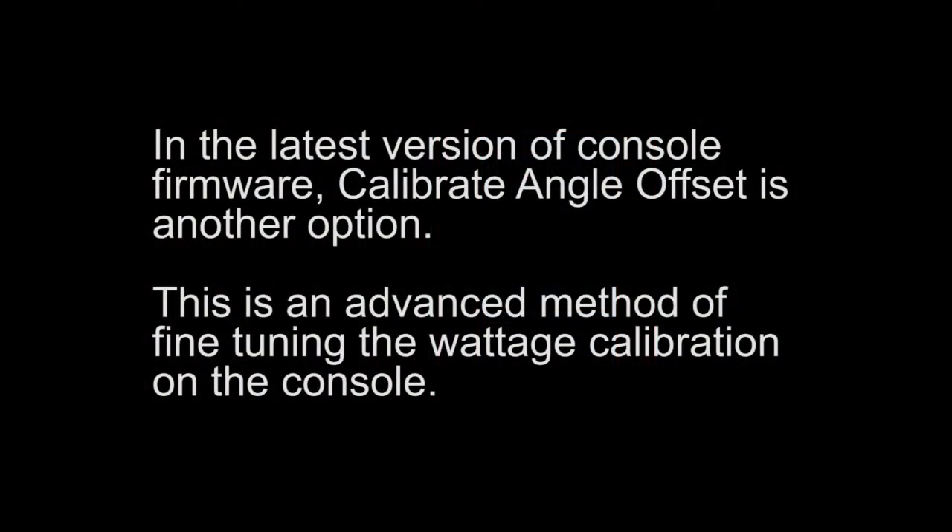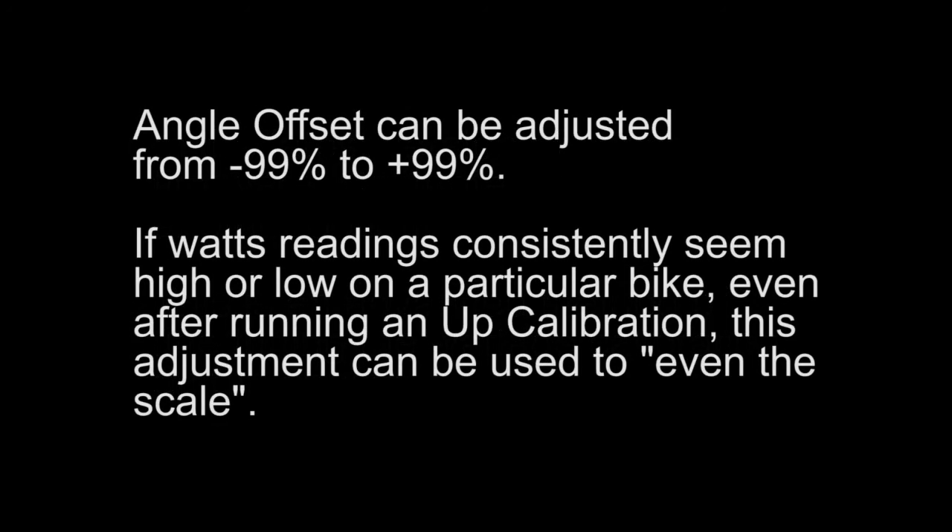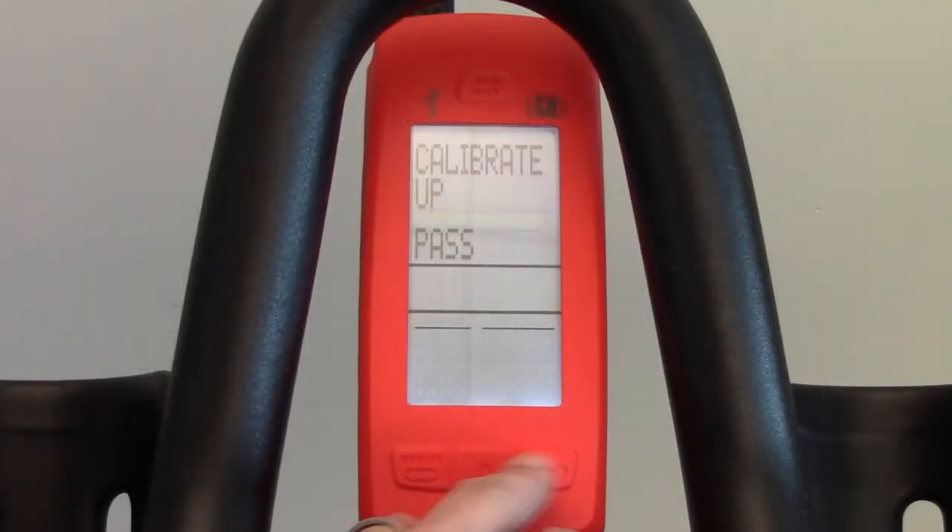In the latest version of console firmware, calibrate angle offset is another option. This is an advanced method of fine-tuning the wattage calibration on the console. Angle offset can be adjusted from negative 99% to positive 99%. If watts readings consistently seem high or low on a particular bike, even after running an up calibration, this adjustment can be used to even the scale.